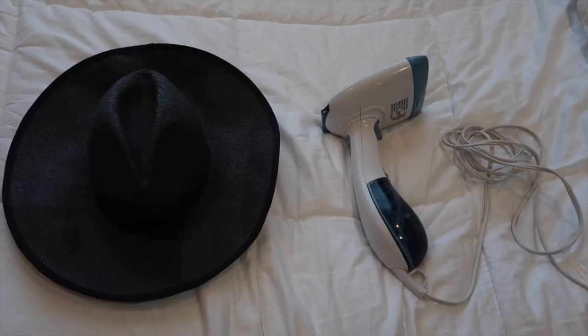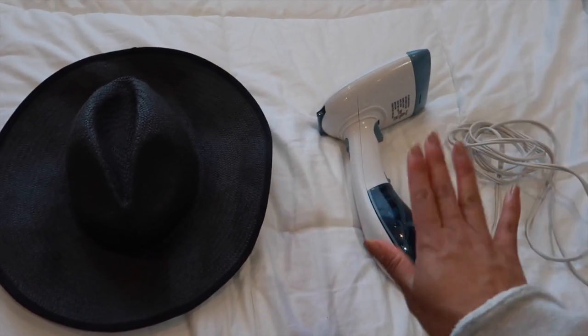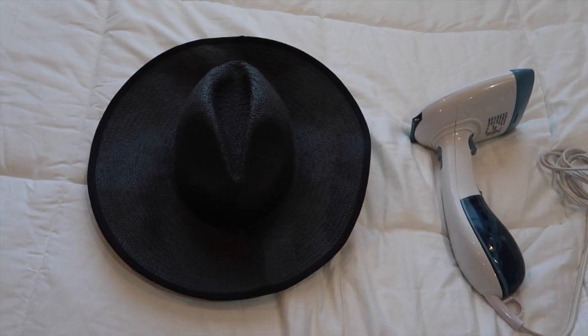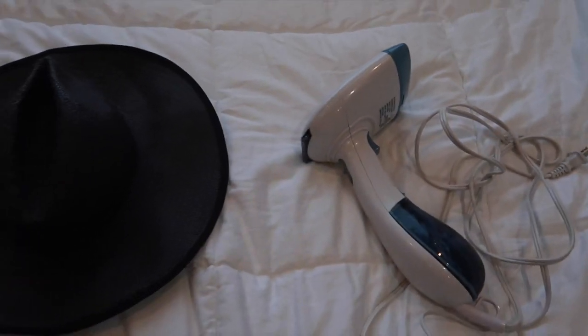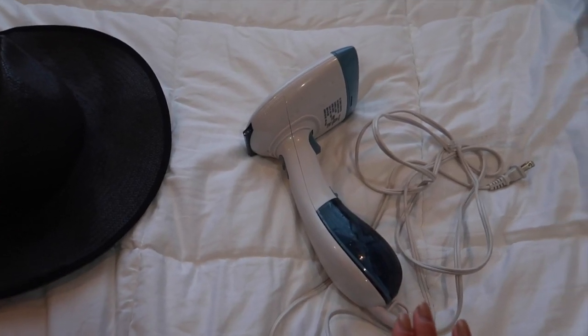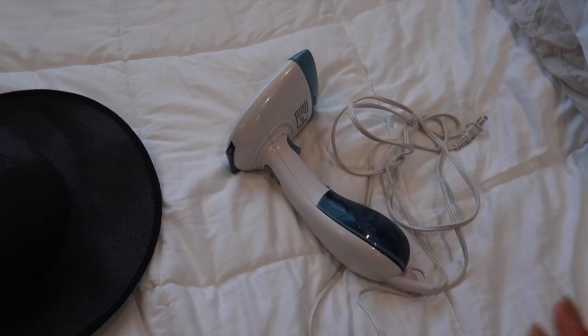Oh no — look at that. Not cute. So like I said, all you're going to need is this steamer right here and your creased straw hat. I just have this Conair steamer that I bought a long time ago from Target or Walmart. It works well for what it is — it's not the most professional steamer, but it gets the job done.